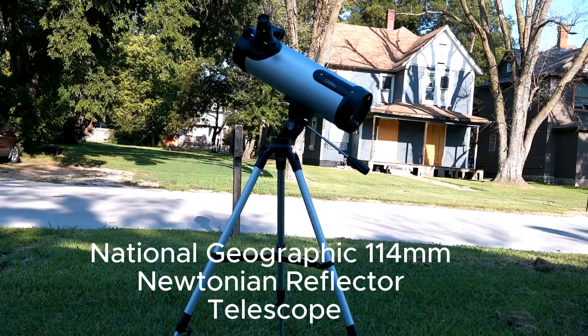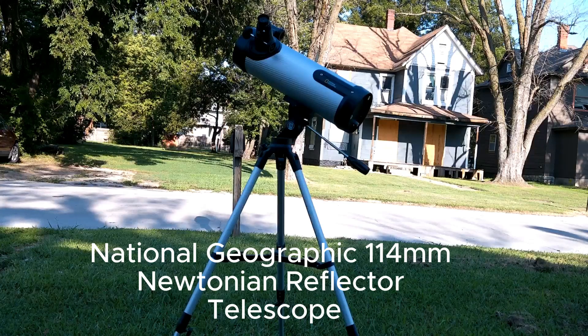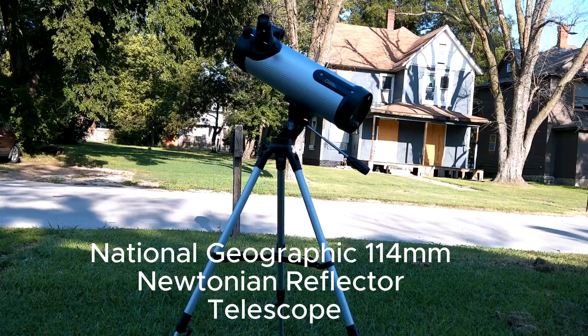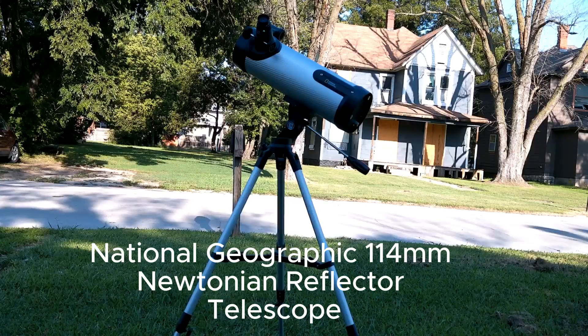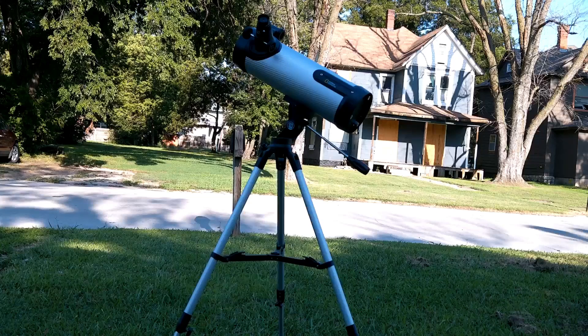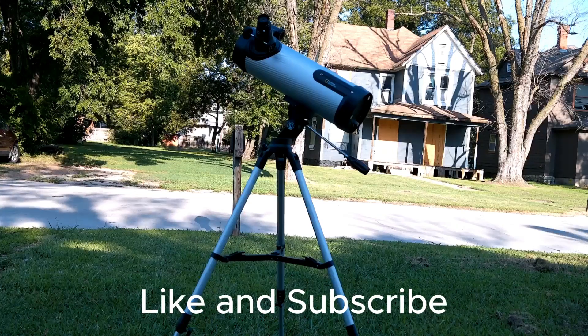I think this is a much better buy than the 70 millimeter refractor they make. However, as a Newtonian it requires a lot more maintenance — the collimation and the cleaning. I would recommend this for a child or even an adult who doesn't have a whole lot of money. Thumbs up.